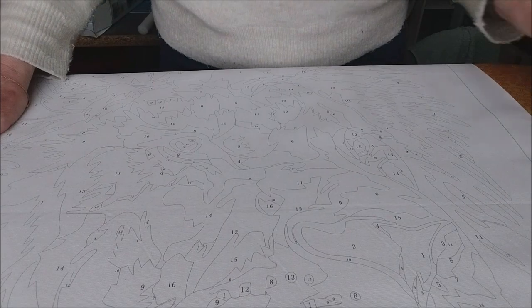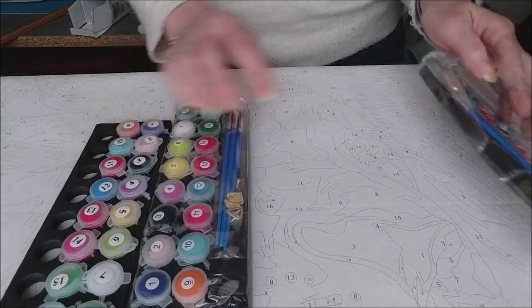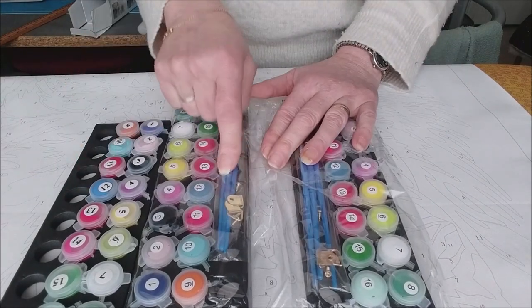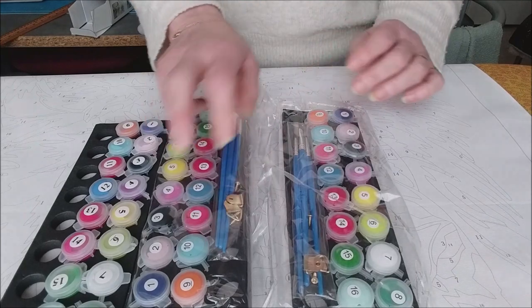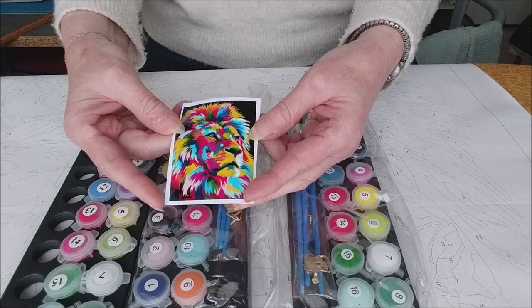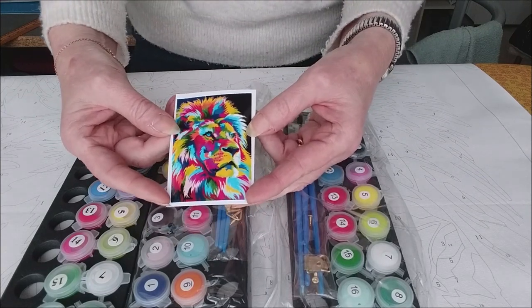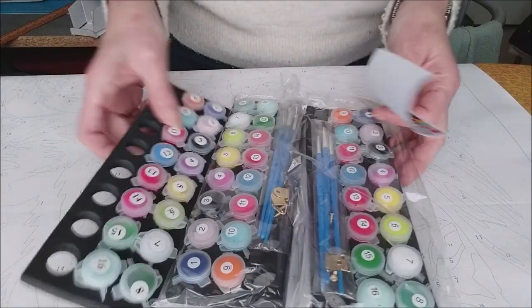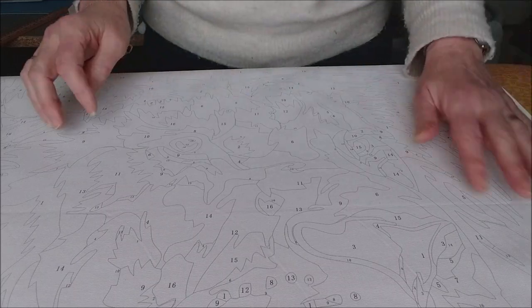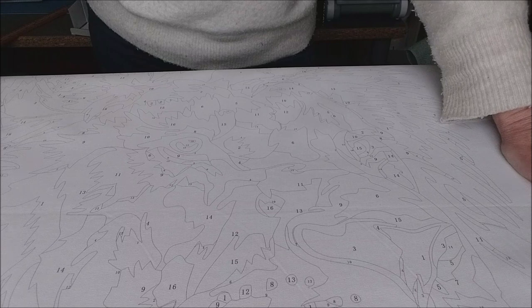Je remontre les palettes. À chaque fois j'ai des pinceaux — j'en ai, il y en a un que j'ai enlevé — et j'ai des crochets. J'ai les peintures. Et voilà le petit dessin, si on peut appeler ça un petit dessin. Donc sur la prochaine vidéo vous verrez le démarrage de cette œuvre.